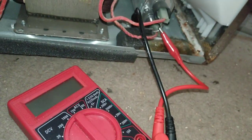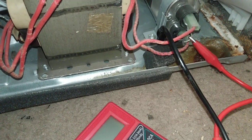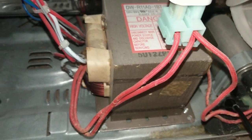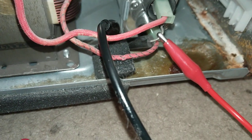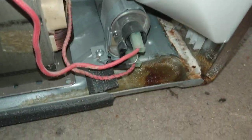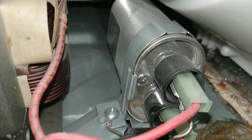I'm using these alligator clips from my capacitance meter because the test leads that came with this thing broke and you can't get replacement parts — that's why they're cheap. Since I'm getting nothing at 20k and no reading at all, that black thing there is the diode and it's not working. That needs to be replaced.